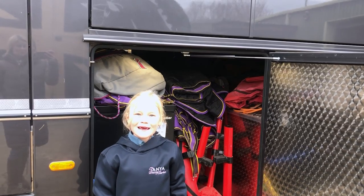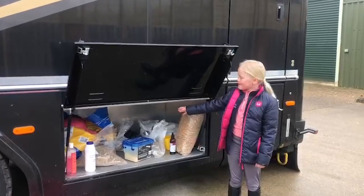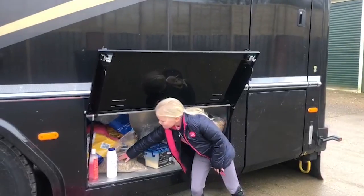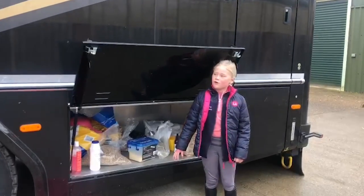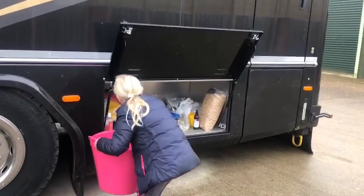Also in here we've added the pony stable rugs. This is where we keep all our feed for the shows — we feed our ponies out of tubs and they're all labelled. We make our feed and put it in their buckets, then put water in and feed them. So I'm going to pack the buckets and then load it all ready to go.